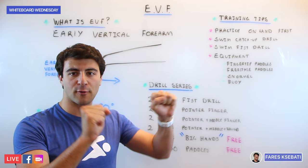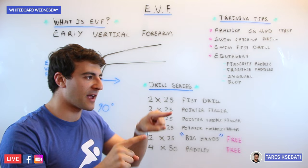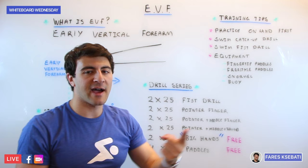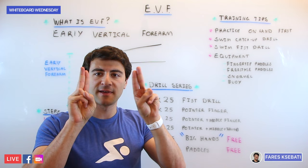The next 2×25 you're going to use your pointer finger — literally your index finger — focused on hitting the water with a clean entry, extending, and feeling the water with that additional point of pressure. The third set of 2×25 you're going to do your pointer finger plus your middle finger together. Then the next 25 you add your thumb, so you have pointer finger, middle finger, and thumb — a new leverage point in the water. As you go through these 25s you're going to start to feel a new connection with the water and should feel a little bit faster.